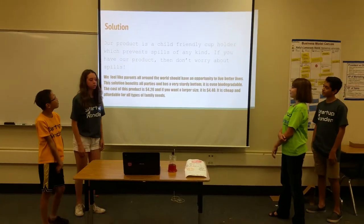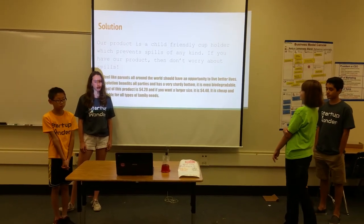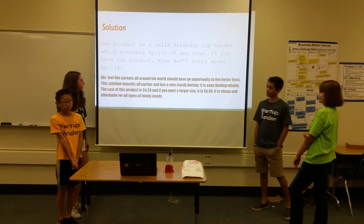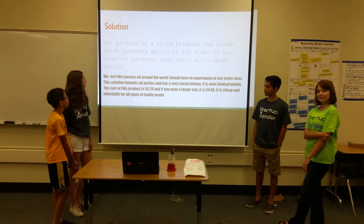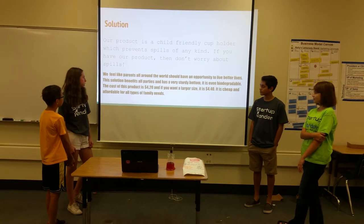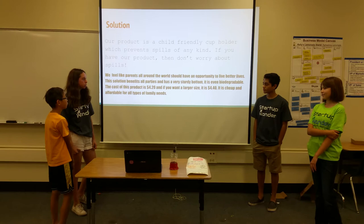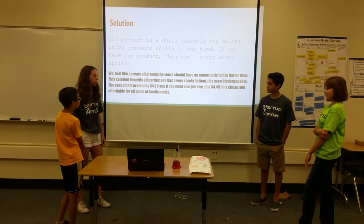Our product is a child-friendly cup holder which prevents spills of any kind. We feel like parents all around the world should have an opportunity to live better lives. This solution benefits all parties and has a very sturdy bottom. It is even biodegradable. The cost of this product is $4.20, and if you want the large size, it is $4.40 — cheap and affordable for all types of family needs.